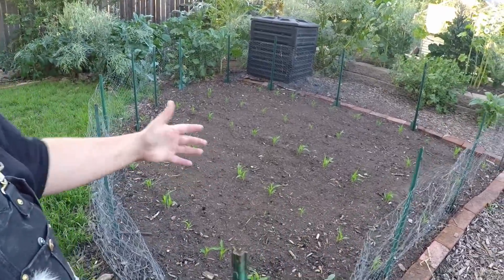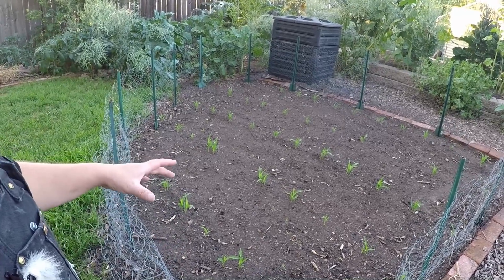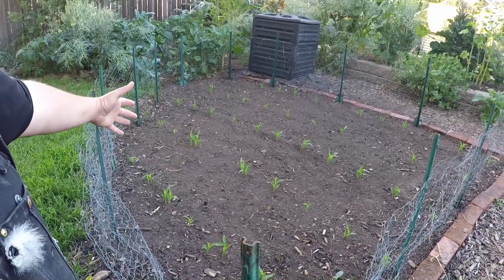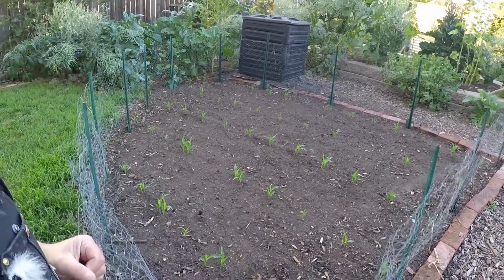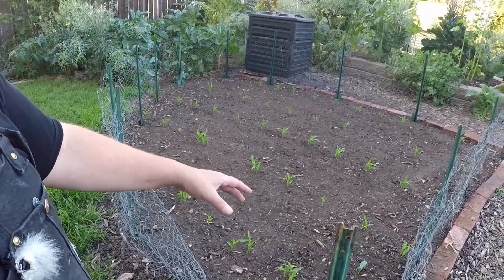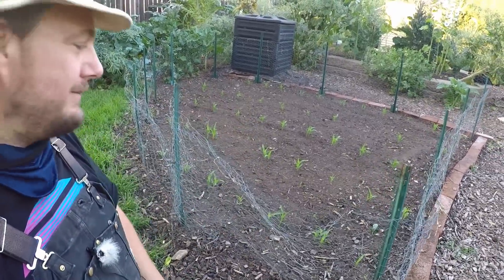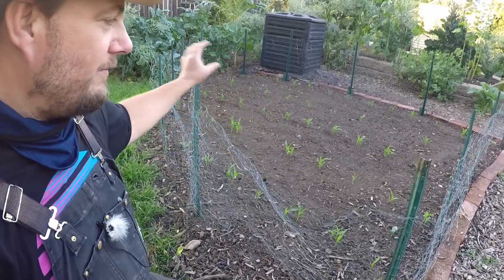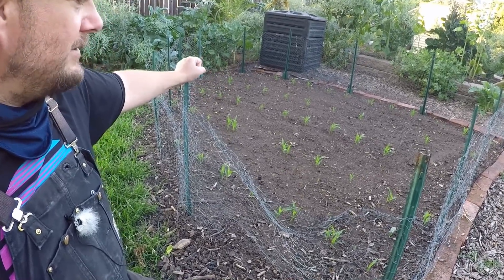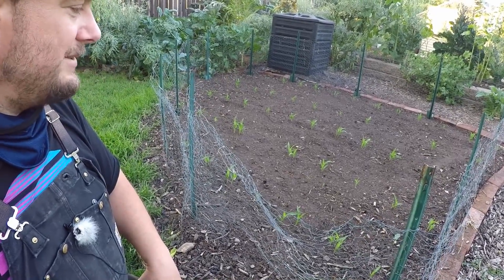Even though we've got two-foot rows here you can definitely do either style, just a little bit of guiding the plants as they grow to fit in. You don't want to plant the corn, beans, and squash all at the same time. Rather, plant the corn first, usually wait about a couple of weeks until your corn is three to four inches tall, then plant your beans and your squash — or you can wait another week even to plant the squash.